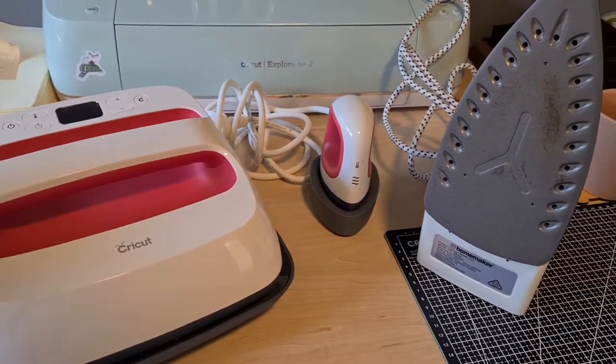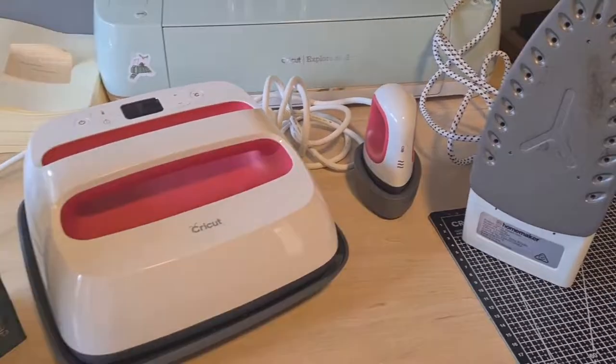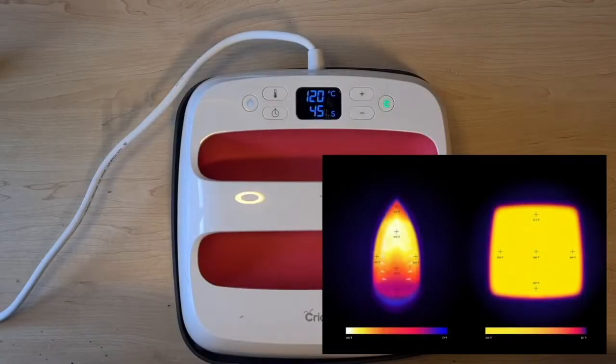I'm going to go through all of the Cricut machines and the traditional iron and tell you the differences and which one is better. The difference between the iron and the heat press is that the heat press has an even source of heat distributed throughout the entire base, whereas the traditional iron relies on steam so the heat fluctuates and is not evenly concentrated. With the EasyPress, the vinyl is evenly applied — none of it's going to come up or stay down unevenly.